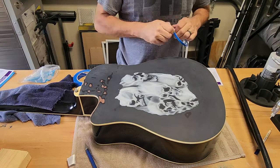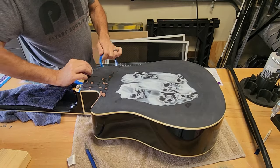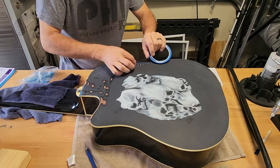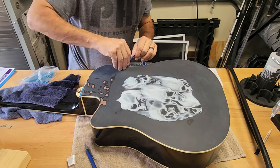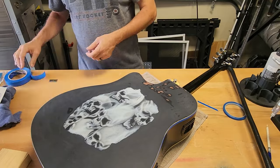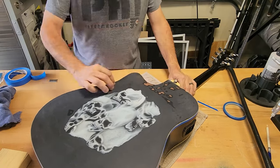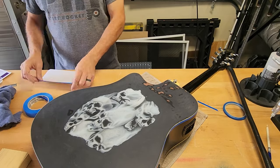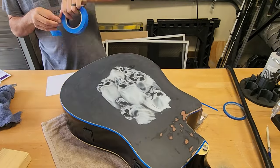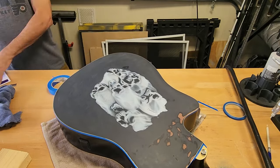I was going to tape it off with just paper, but I decided to get out my quarter inch fine line tape. I figured it would be easier to tape around the binding — the white binding going around the guitar. It's going to be a lot easier to apply my paper and tape. Now that I've got the fine line tape on, I'm taking little pieces of paper with blue painter's tape and taping right onto the fine line tape. That fine line tape is really great for going around curves.